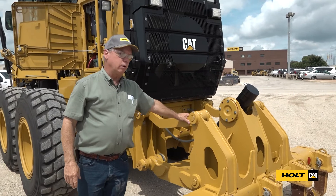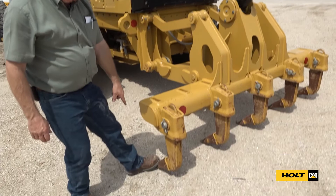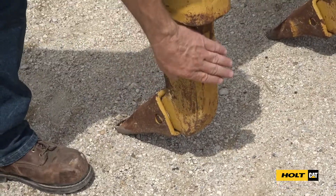On the Cat motor graders there are no grease fittings on this ripper, so we don't have to worry about greasing it, but we do want to check our ripper teeth to make sure they're not worn out and ripping and wearing into the shanks.